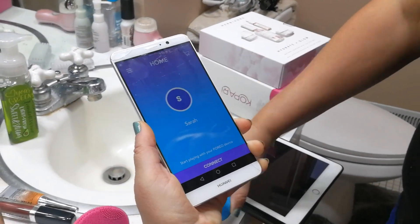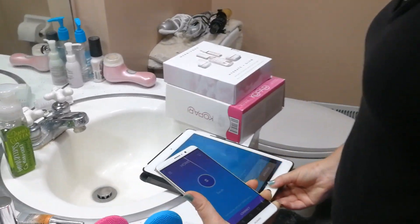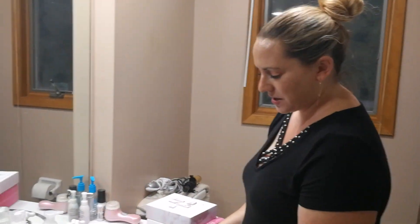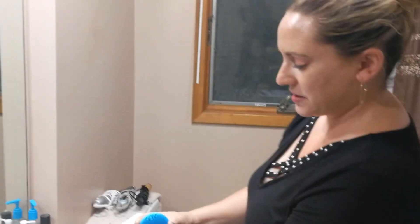I have it on my phone and also on my iPad — I just wanted to see if the programs were different, and they're both the same. You get this, connect it, and it will give you some instructions. You create an account, give them your name and email. Once you create that, you have your phone or iPad handy with your Foreo and hit connect.